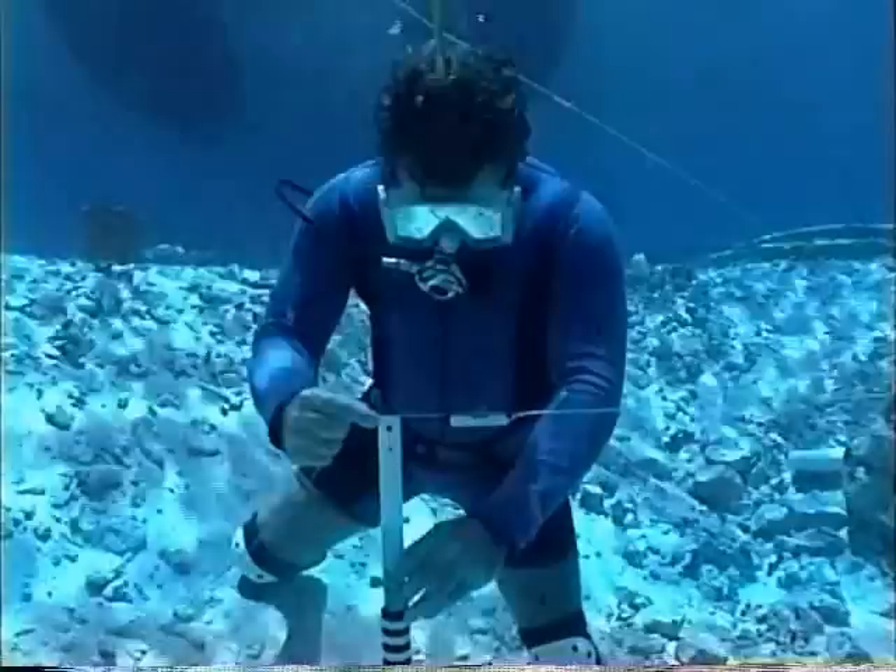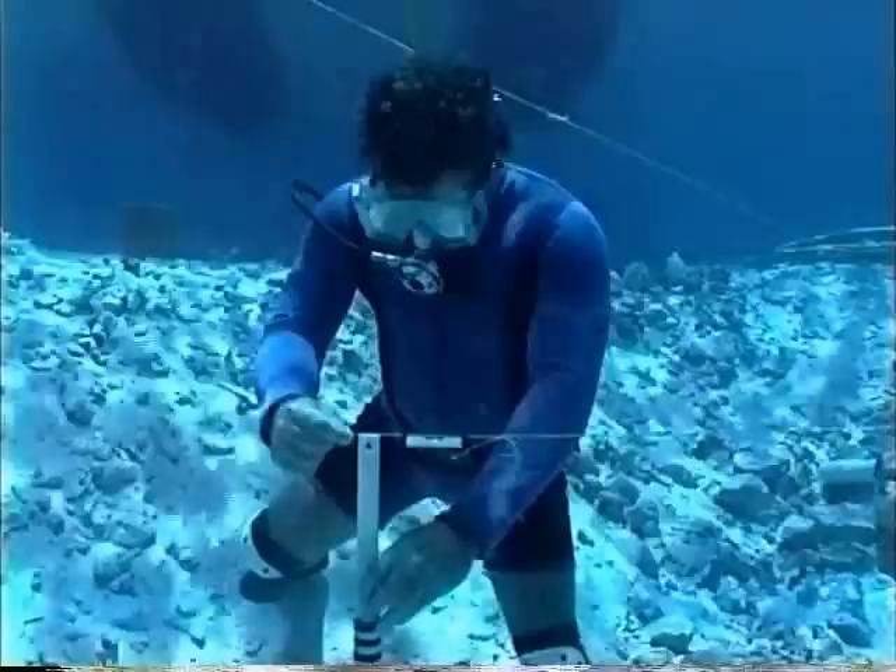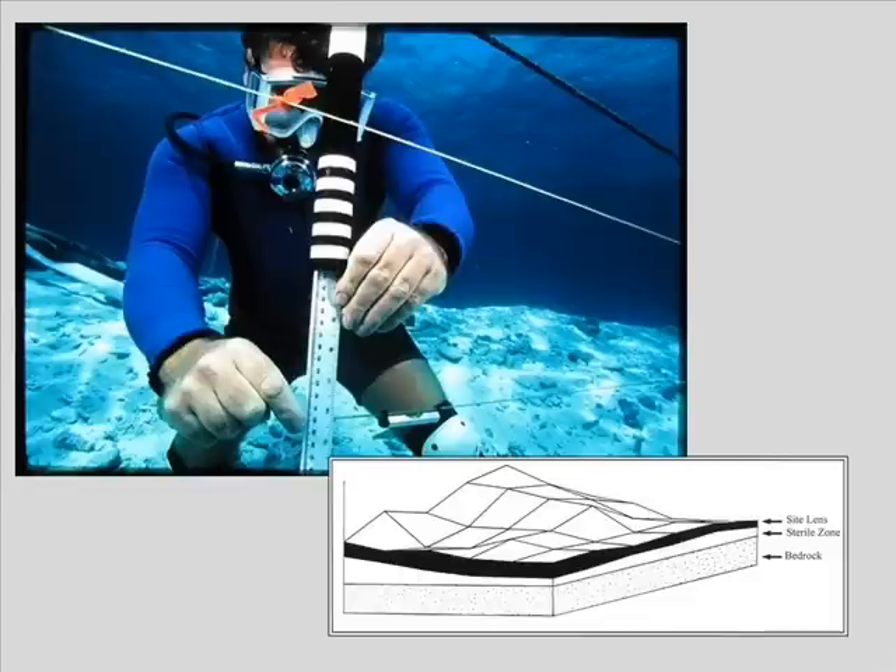Much of the documentation process was oriented around getting a two-dimensional perspective of the wreck site, but we also recorded the third dimension at every one-meter intersection across the site. We measured the top of the wreck site and the bottom of the wreck site. You can see in the sketch below how this worked. The black band is the lens of the shipwreck site — it shows how thick it was. And then you can see the wire map across the top showing what the surface of it was like, and how it related to the sea bottom.